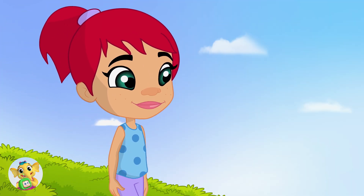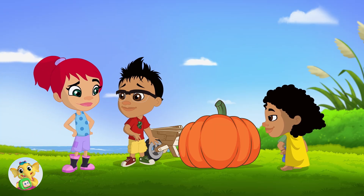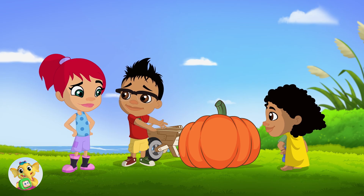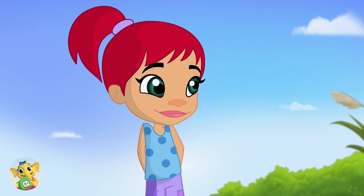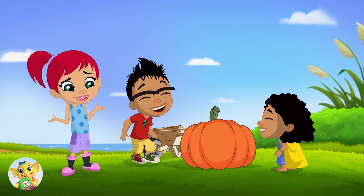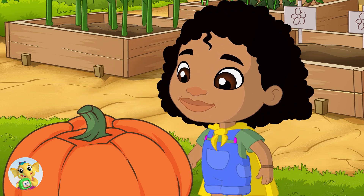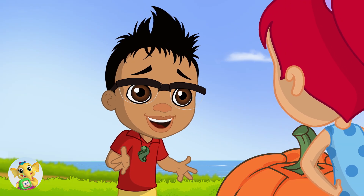Kia ora Darwin! Hi Newt — what are you doing? Kia ora Henny! We're... we're lifting a pumpkin? It doesn't look like you're lifting a pumpkin — it looks like you're not lifting a pumpkin! That's because it's very heavy! Well, let me help! Thanks Henny!